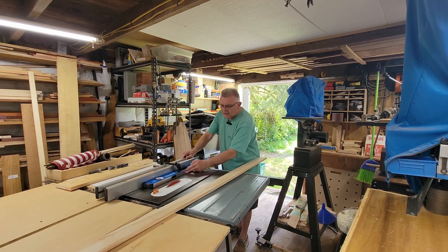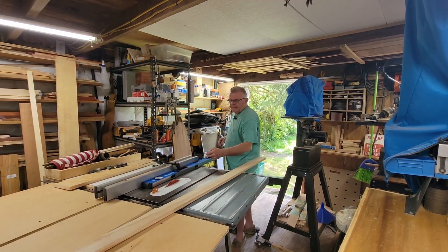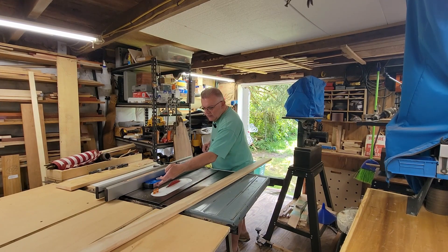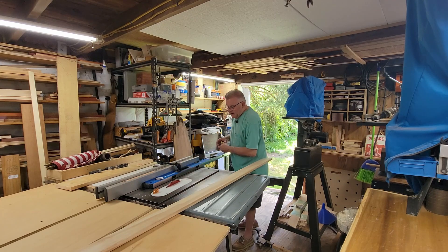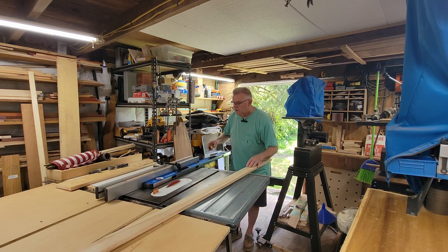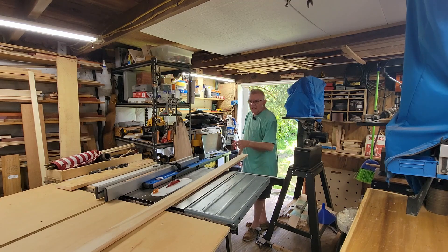By adding a four-foot level, you're adding an additional straight edge to your fence. I extend it past the blade, so my cut will be still against the level, but I've been able to extend my fence, in this case, over 21 and a half inches. So now I run my workpiece against the level.